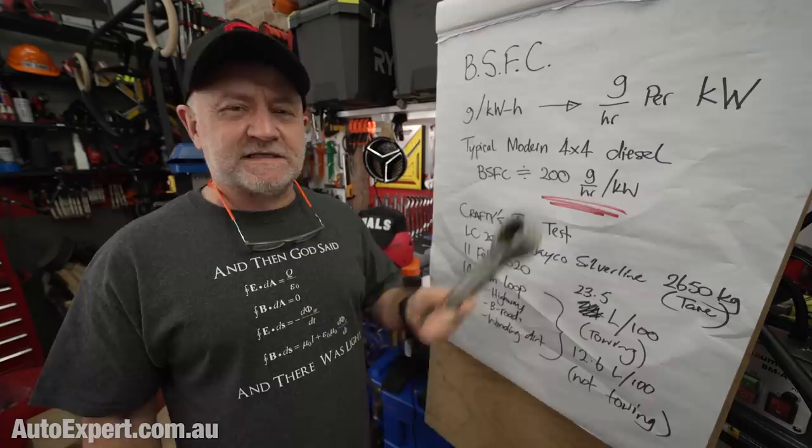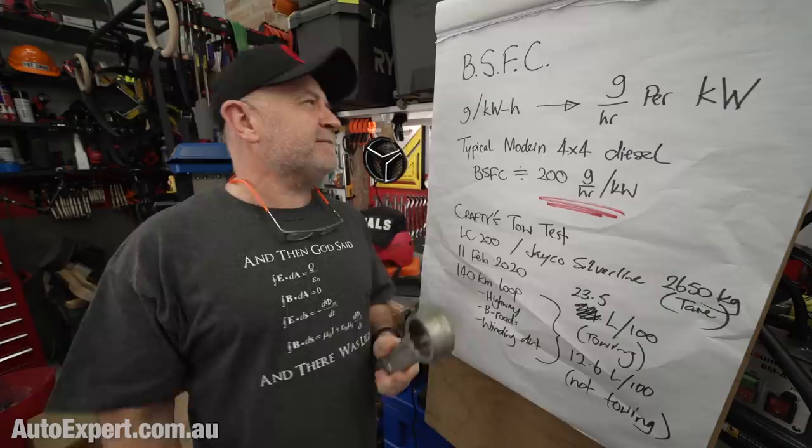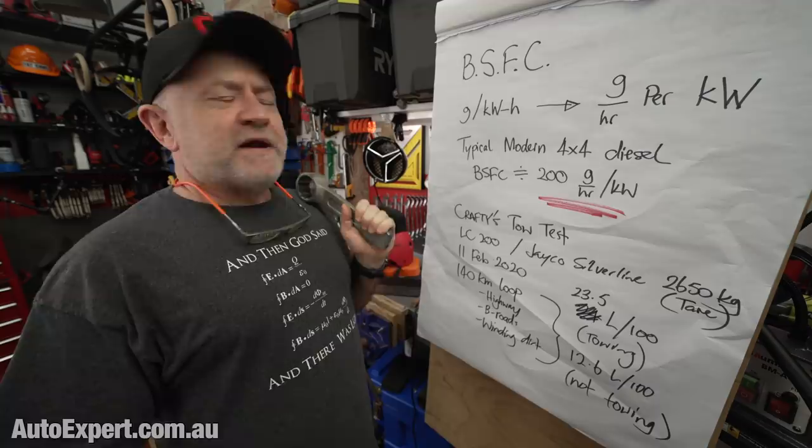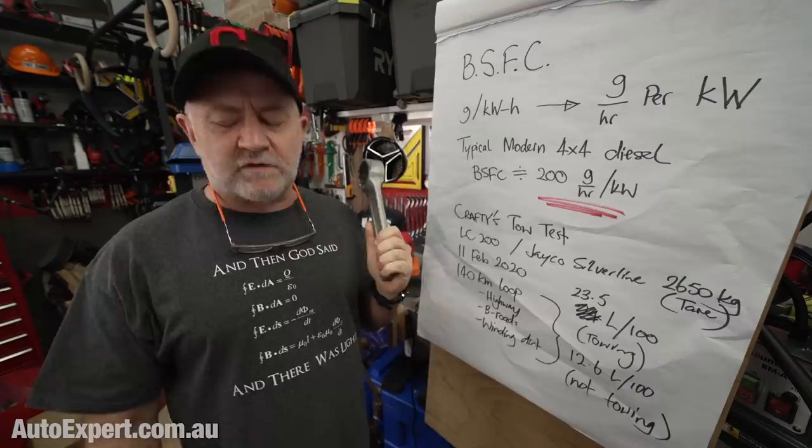So, brake-specific fuel consumption. All of applied science is like a club, and if you don't learn to speak the language, they don't let you in. Brake-specific fuel consumption and its loosely related cousin, brake mean effective pressure — it sounds intimidating, but let's break it down. 'Specific' just means 'in relation to', and 'brake' means power. So it's the fuel consumption in relation to the power that's produced — normalised for the amount of power. The units are grams per kilowatt-hour.